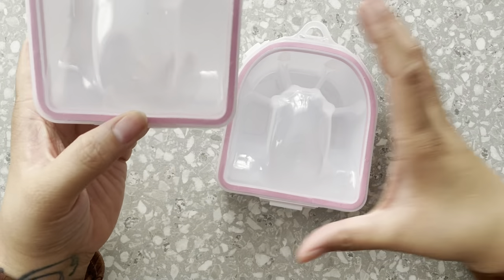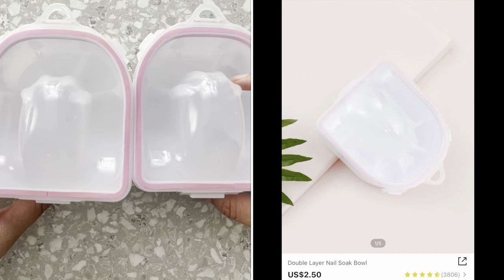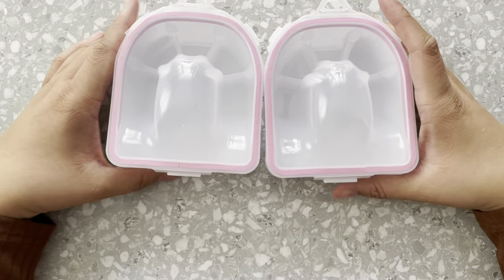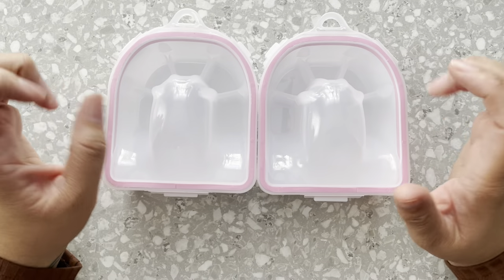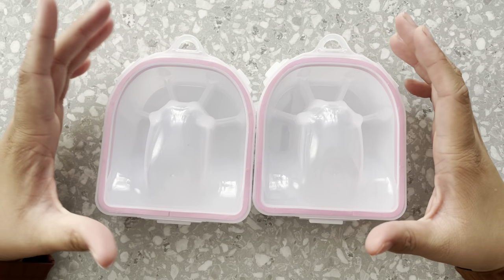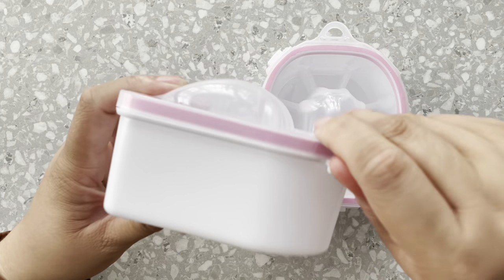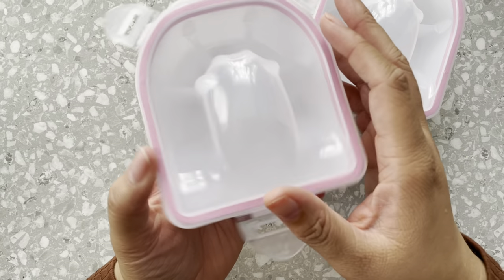My next item were these. They are actually bought individually — they're not sold as a set, so I did buy two. These are for soaking off your nails. I've never actually used these. Every time I do sets on my daughters they just kind of end up taking off the nails on their own, but I do need to learn how to soak off nails and do fills. You just remove this, put the acetone right there, and then close it back up.